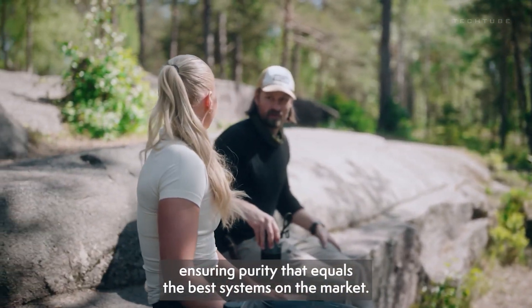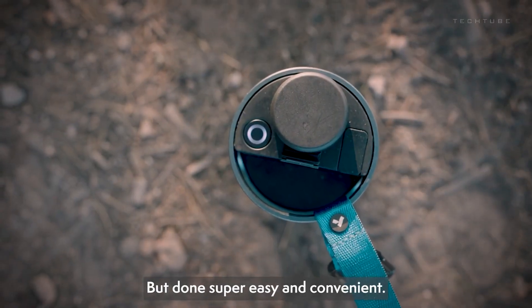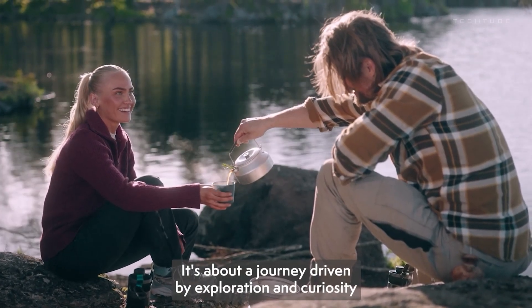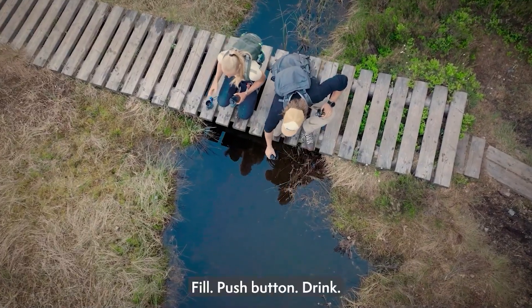Need water in a flash? No problem. The VitaLoop delivers 16.23 fluid ounces of pure goodness in just 45 seconds. Don't just take our word for it — users are raving about the convenience and quick filtration. Get ready to sip, gulp and conquer thirst with the game-changing VitaLoop.